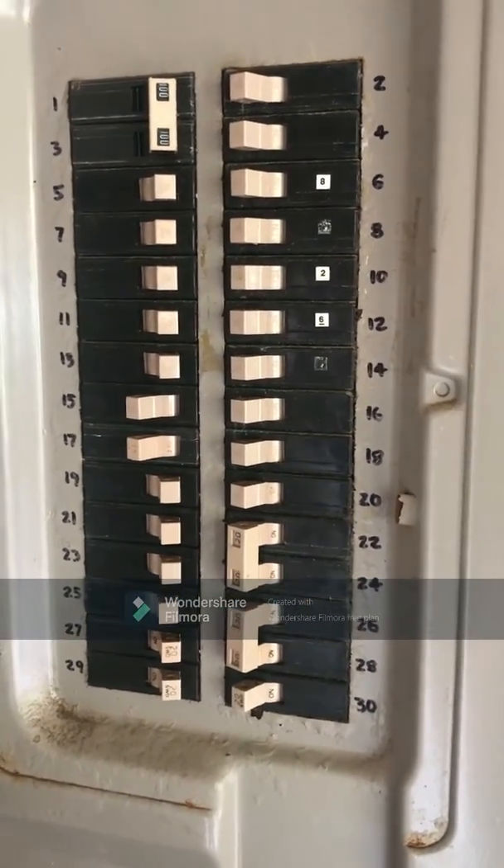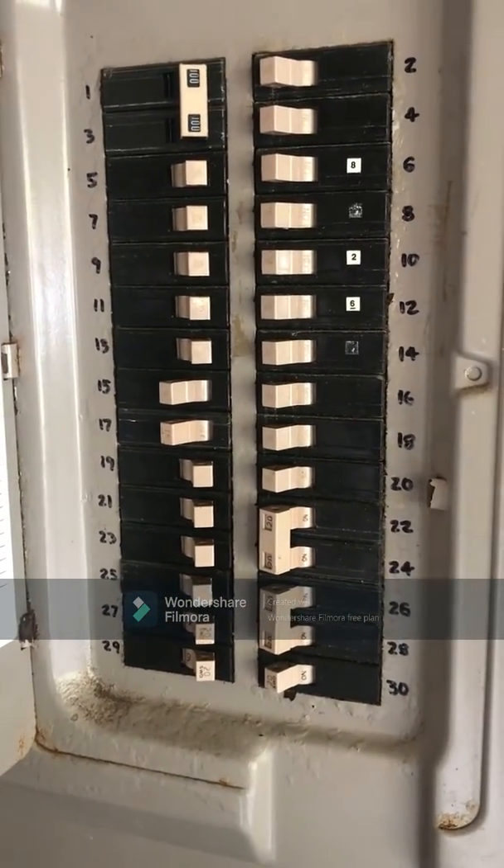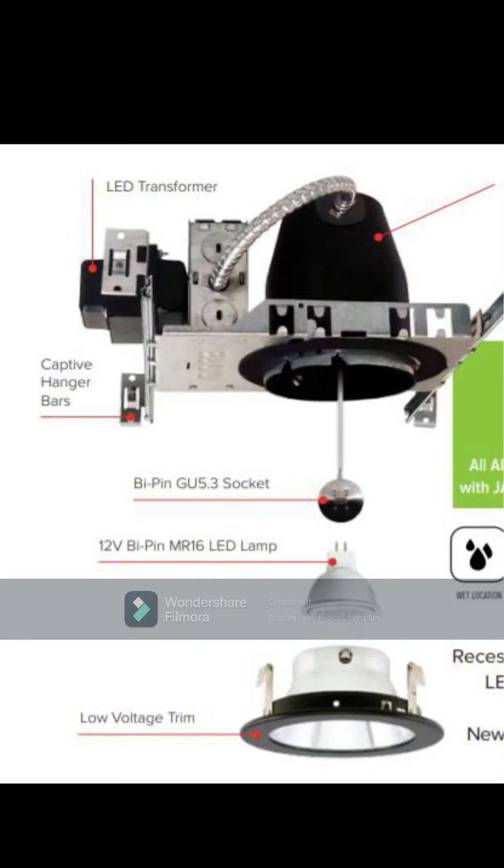I am NOT an electrician, so please do not take any of this as professional advice. This is a diagram of a typical setup of an MR16 can light fixture in the United States where I am located. Note that U.S. household electrical power is 120 volt alternating current. In this setup there is a transformer up in the ceiling space that steps that 120 volt power down to 12 volts for each can light fixture.